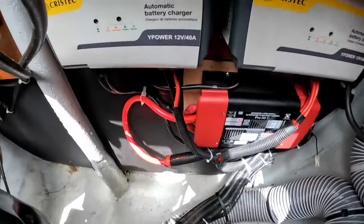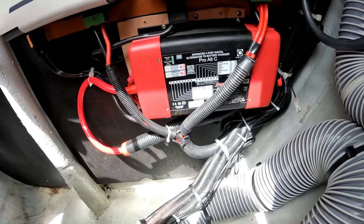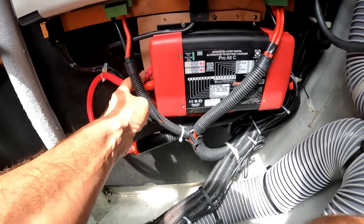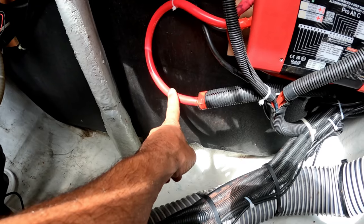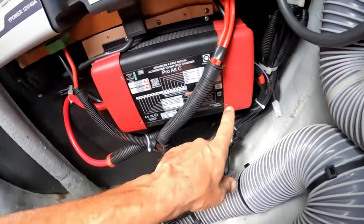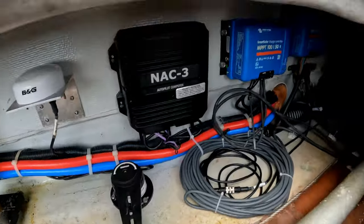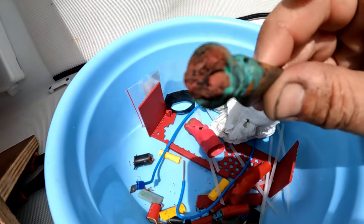C'est terminé pour la pose de ce chargeur d'alternateur. Il s'avère que ça a été plus long que prévu à cause de quelques déconvenues. J'ai dû changer ce câble, raccourcir également celui-ci du moteur. Celui-ci est tout neuf — c'est le gros câble 75 mm² pour les batteries de servitude. J'ai dû raccourcir également celui-ci de 5 cm pour l'alternateur, car ils étaient complètement rouillés, complètement corrodés. C'est incroyable.